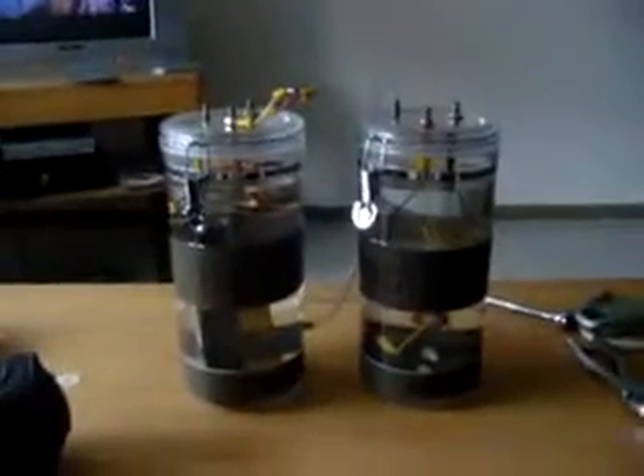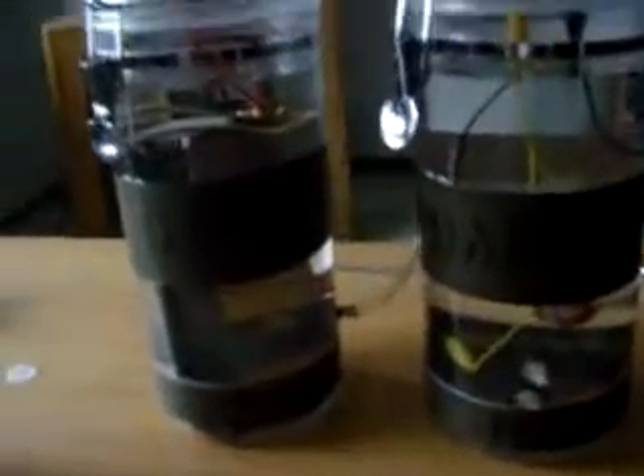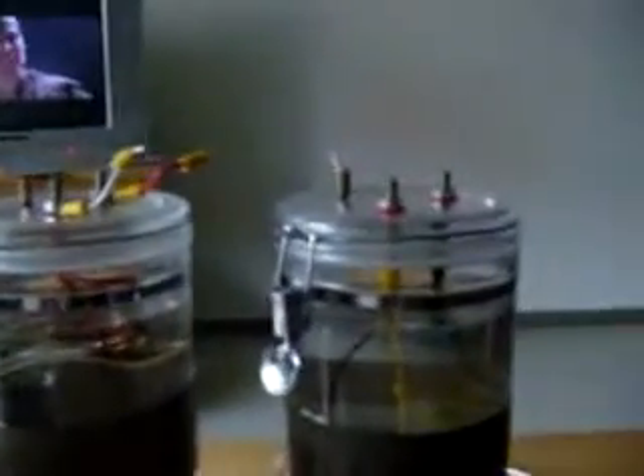Hello YouTube world. I am back in Germany and what you're looking at here is the new setup for the electrolysizer.